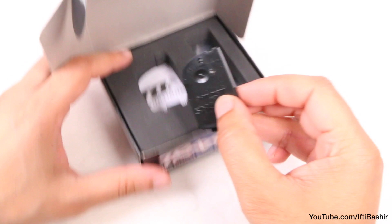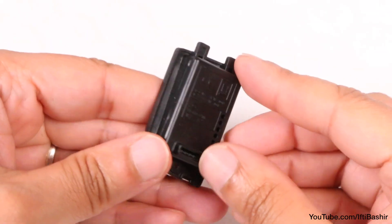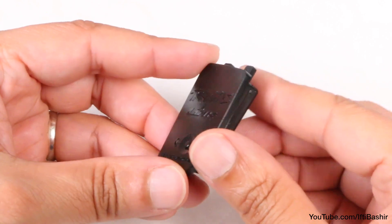As stated, we've already taken a look at this as well as the accompanying app during our Traxxas Slash build, so we won't cover it in too much detail here. Rather, I'll leave a link at the end of this video.